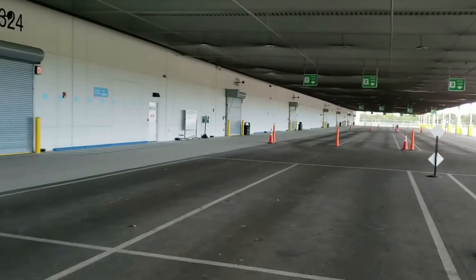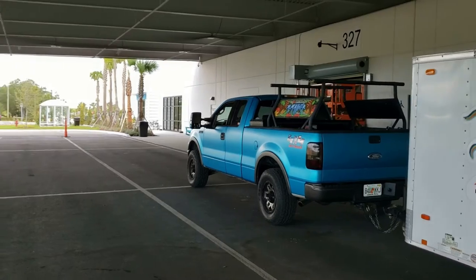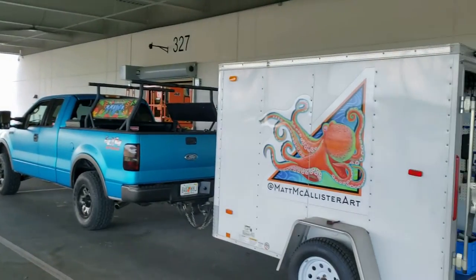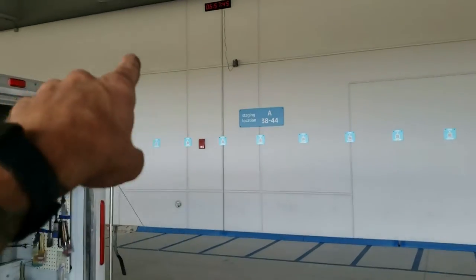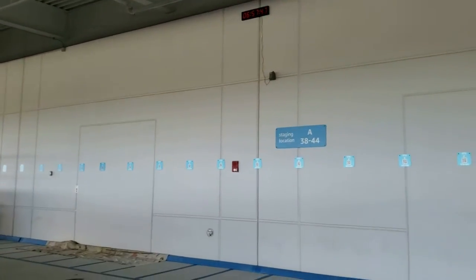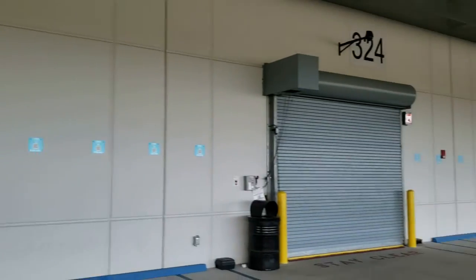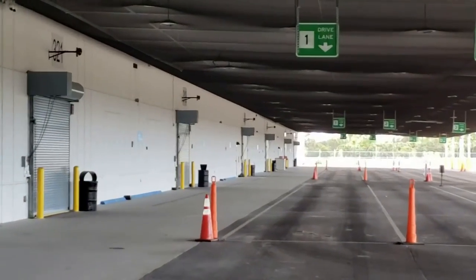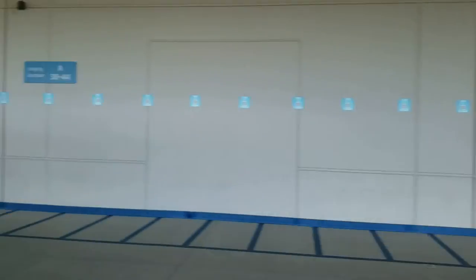Alright, so here we are at the loading and staging area — the dispatch area for Amazon in Sarasota, Florida. I'm going to start painting these logos and putting them up on the wall here above this top line, doing one logo in between each of the garage bay doors, all the way down. It's a monster-sized warehouse.